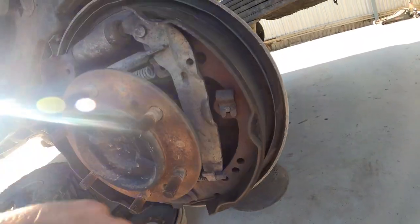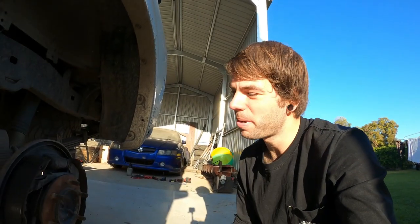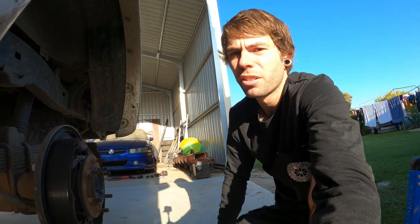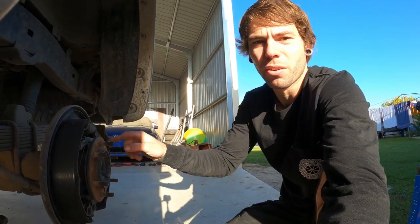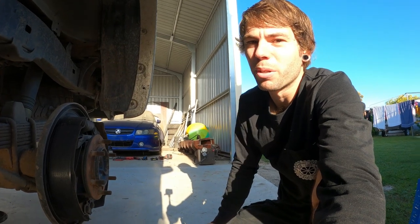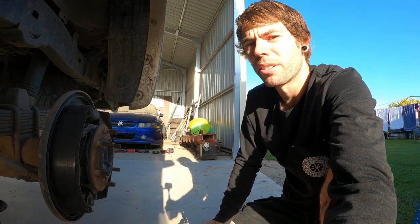You can see that these shoes don't actually need to be replaced, but on the other side I'm replacing a wheel bearing and it's burnt out all the shoes, the wheel cylinder and everything while it's been wrecked. So you always do brakes in pairs, so I'm doing both. This video is on how to replace and adjust drum brakes. There's another video on my profile about how to replace the wheel bearing, so jump over and check that out if you want.